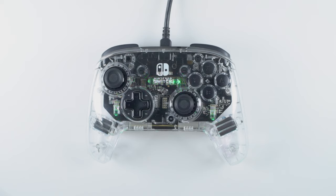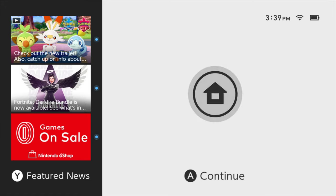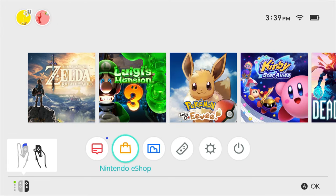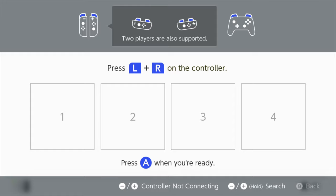The first time you use the Afterglow Wireless Deluxe Controller, you need to pair it to your Nintendo Switch or Switch Lite system. On the home screen of your console, select Controllers, and then Change Grip Order. The pairing screen is now displayed.